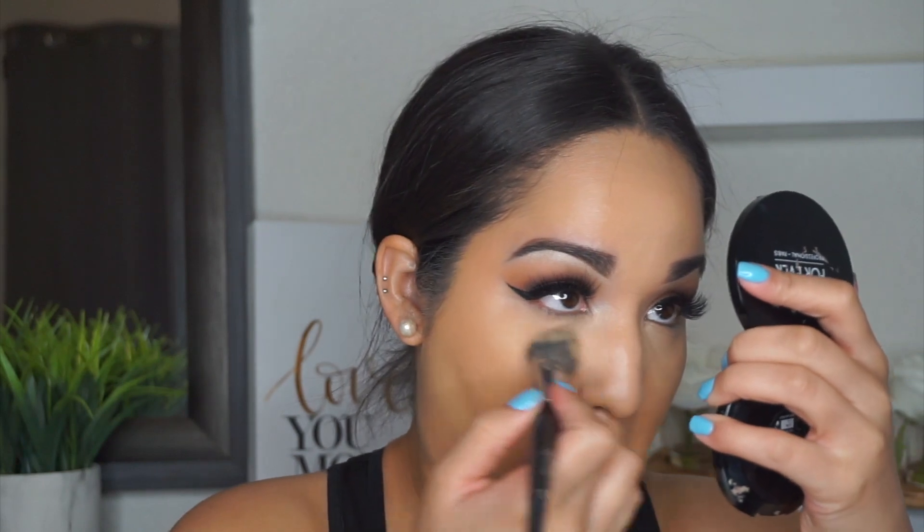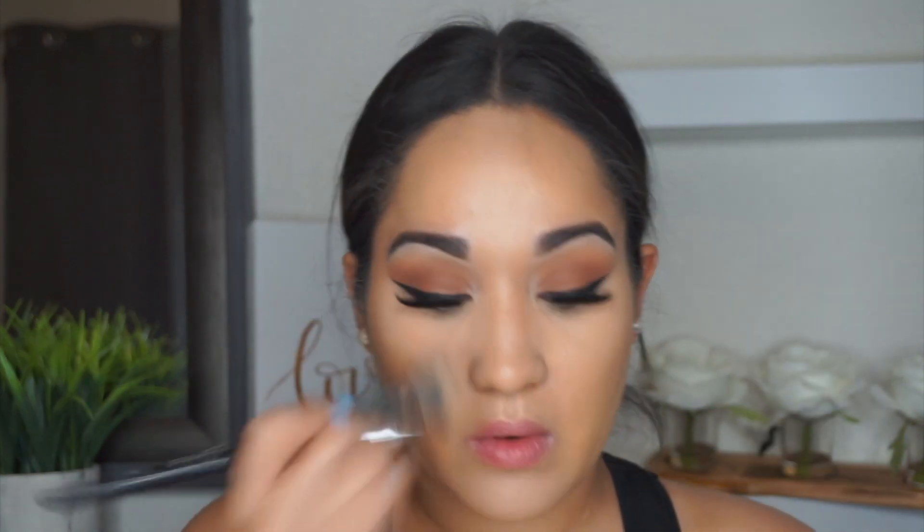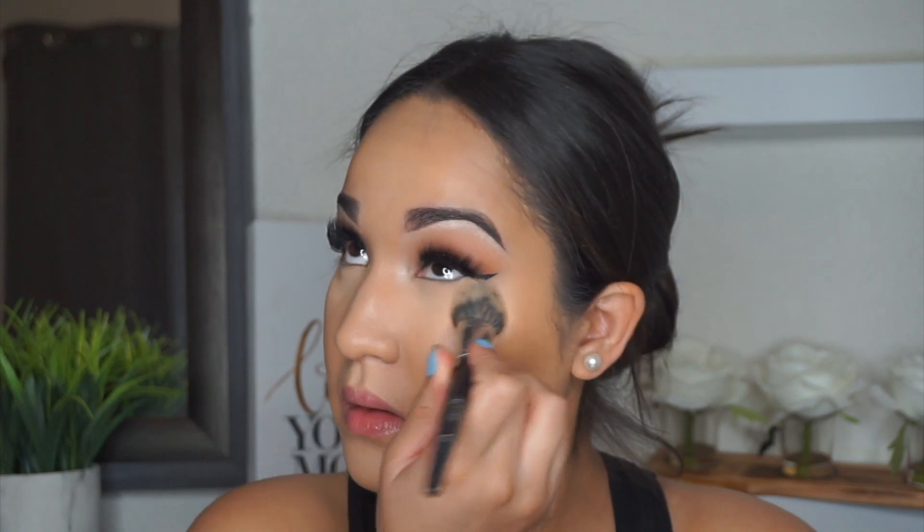Next I'm setting my under eyes and my entire face with the RCMA No-Color Translucent Powder. For under my eyes I'm using a Morphe E49, and for all over the face I believe I'm using the Morphe E41.